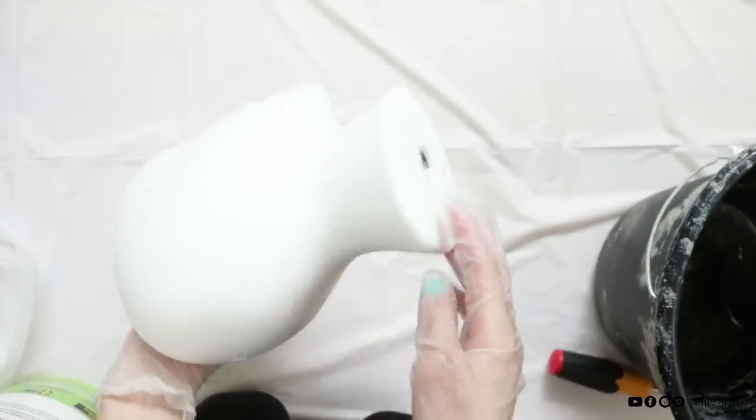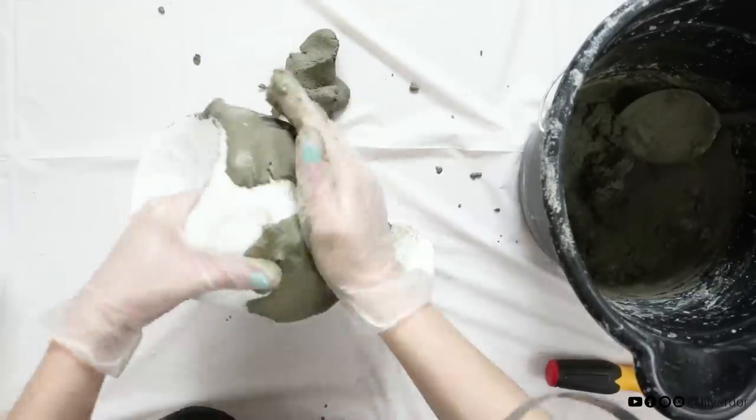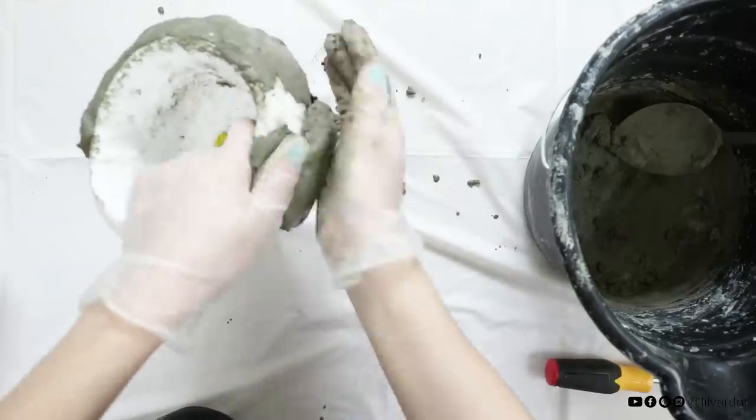Next start applying a layer of concrete onto the styrofoam head. Work your way all the way around making sure it's about half an inch in thickness. Don't add too much on the front of the face as you'll need to remember where the nose and the eyes are when sculpting the face later.